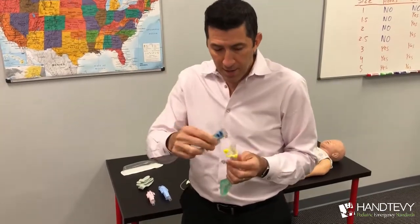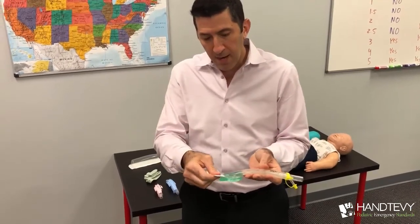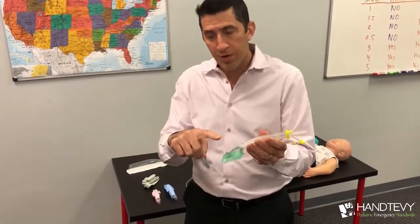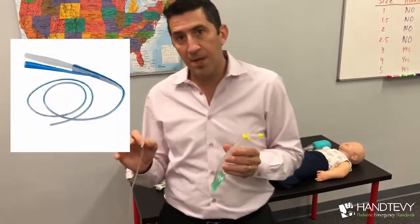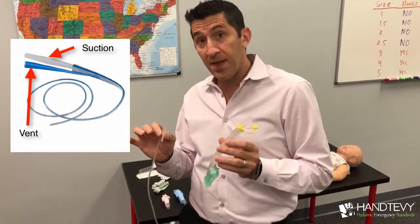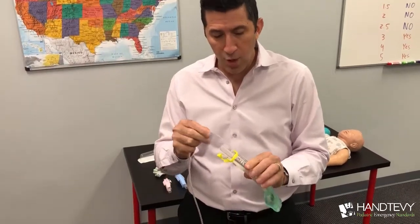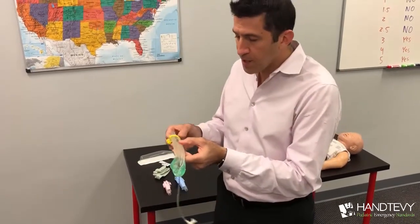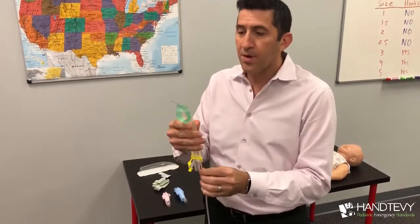The first dollop of lubricant you're going to put on is right over that hole — that's a very important piece. And of course the i-gel itself needs a lot of lubricant right here. Once you have those two lubricants applied, the very next step is to take what I would recommend — a Salem sump. A Salem sump has suction but it's also vented. I'd recommend a 12 French Salem sump. You have to preload this right into that port. Put it all the way through, past the i-gel, just to make sure it gets through, and then bring it back and make it flush.